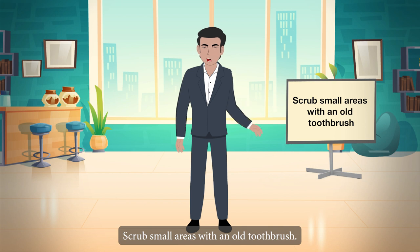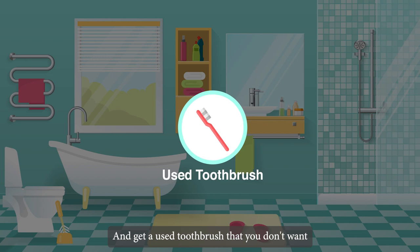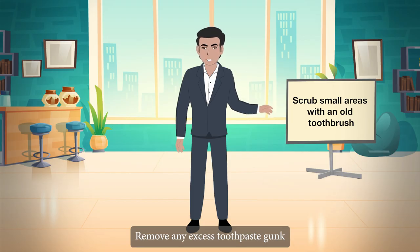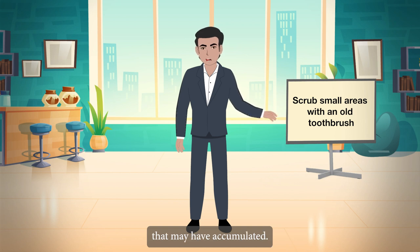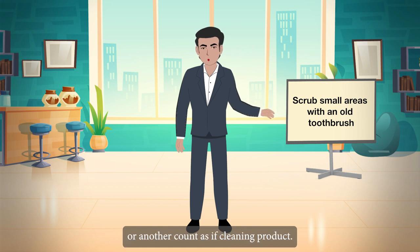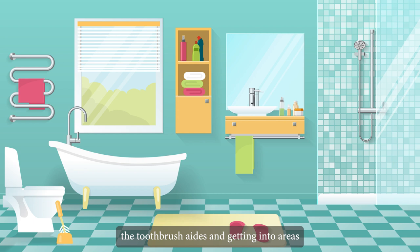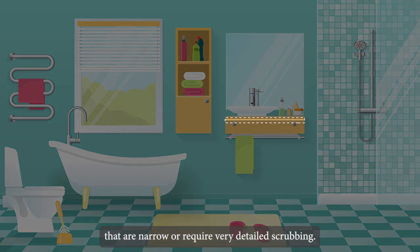Scrub small or narrow areas with an old toothbrush. Get a used toothbrush, clean it thoroughly, and remove any excess toothpaste or gunk. Brush those tight areas with a small amount of bleach or another surface-safe cleaning product to get into spaces that require detailed scrubbing.